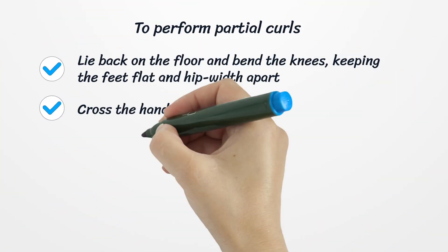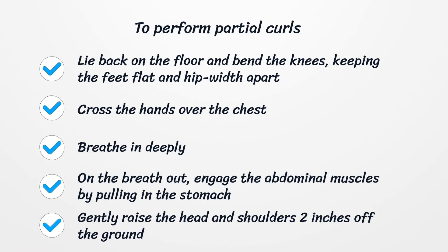To perform partial curls, lie back on the floor and bend the knees, keeping the feet flat and hip-width apart. Cross the hands over the chest. Breathe in deeply; on the breath out, engage the abdominal muscles by pulling in the stomach. Gently raise the head and shoulders two inches off the ground while keeping the neck in line with the spine. Hold for five seconds, then return to the starting position. Repeat ten times and perform three sets.